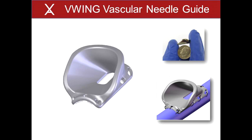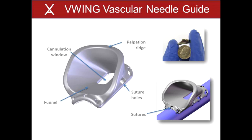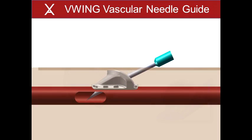5. The V-Wing vascular needle guide is a single component device made from pure titanium. It does not have a septum, reservoir or catheter. The device includes suture holes for attachment to the fistula, a palpation ridge for detection under the skin, and a funnel to guide the needle to the cannulation window in the vessel wall. The V-Wing is implanted under the skin and attached to the fistula with sutures during an outpatient surgical procedure similar to an AVF creation procedure. The device is intended for use for the life of the fistula. The V-Wing aids in fistula access and directs the dialysis needle to a single puncture site on the vessel wall, resulting in a constant site.